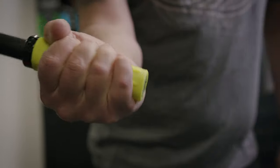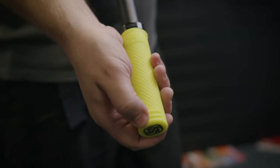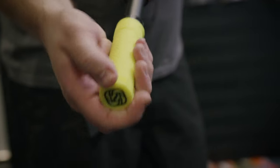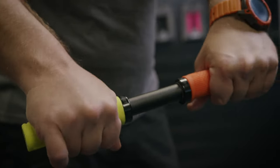There is a closed end for durability and feel. Looking at the ends here, there are little ribs for you to be able to feel when you're coming off the end of the bar, and then there's this ribbed pattern for you to grip into.